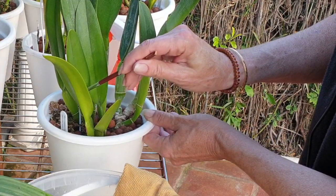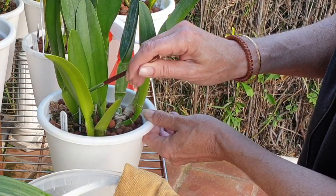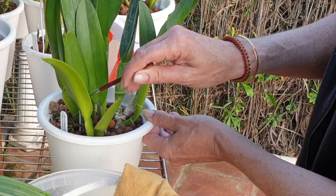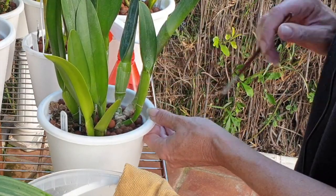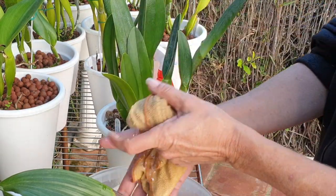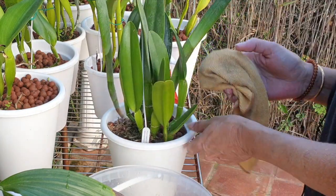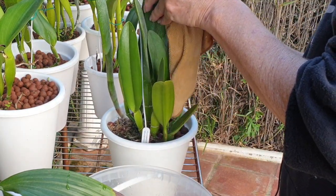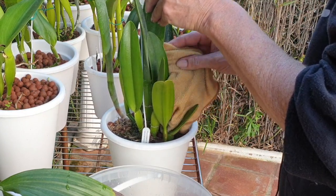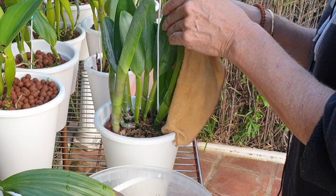These guys that I'm addressing first have nothing wrong with them — I didn't see anything. Doesn't mean that there isn't anything. I'm not touching the ones that I saw and wiping them down first and then getting to the ones that are clean. So I'm avoiding, as best as I can, transferring any kind of danger to my orchids.